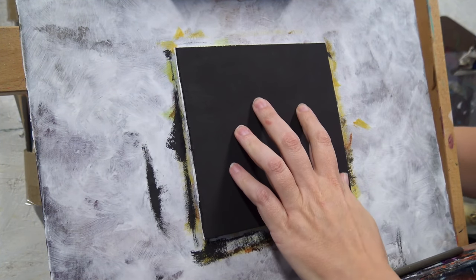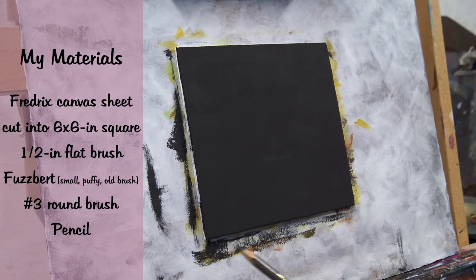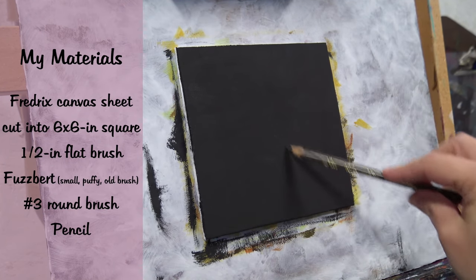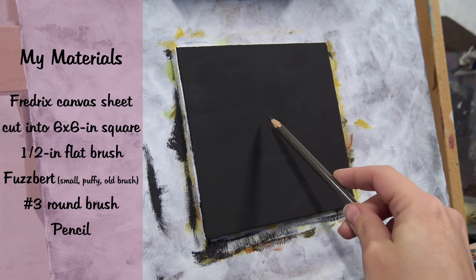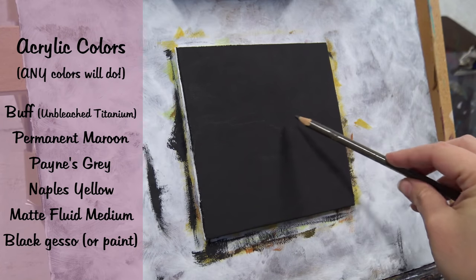Today we're going to paint these vintage flowers. I'm starting with a 6 by 6 inch sheet of Fredericks canvas mounted on a foam core. I did gesso it with black gesso, but whatever you prefer is perfectly fine.